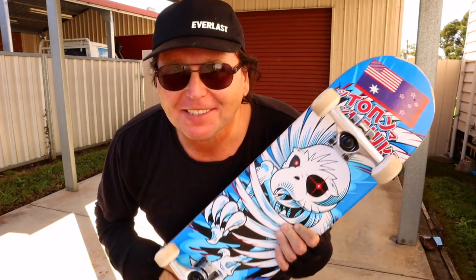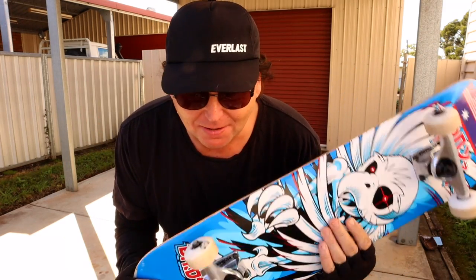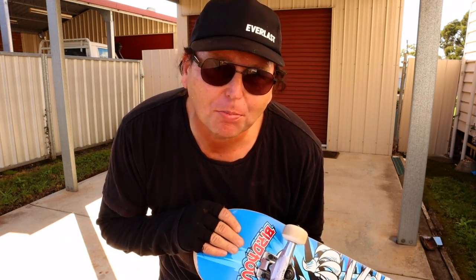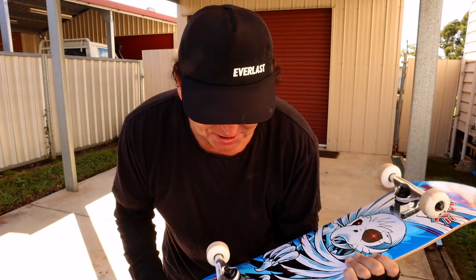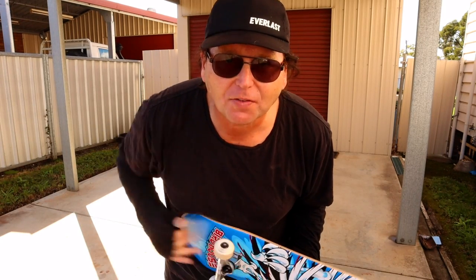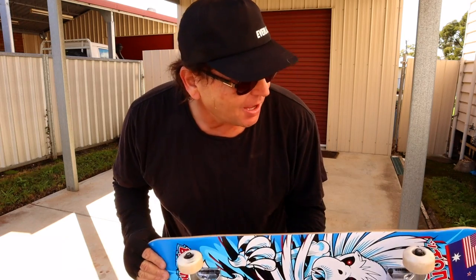Hey YouTube, it's me again, Shay here. I'm learning to skateboard after many years of not skateboarding, and I'm doing what I call the 15 Trick Braille Skateboarding Challenge, using their video '15 Easy Beginner Tricks' to learn how to skateboard again after so many years. We're up to trick four now.